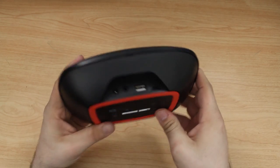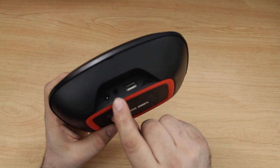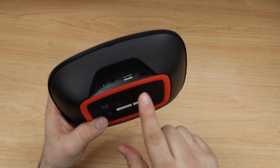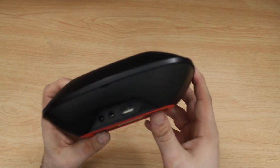Let's look at the connectors on the back side. First we have the 3.5 millimeter audio jack, and then we have our USB jack where we can plug in 30-pin or Lightning devices to play music. We also have our power jack where you can plug in the power supply.